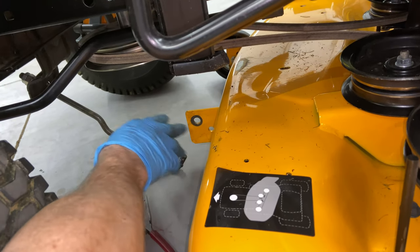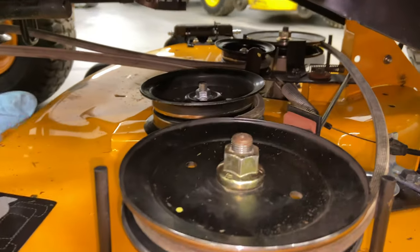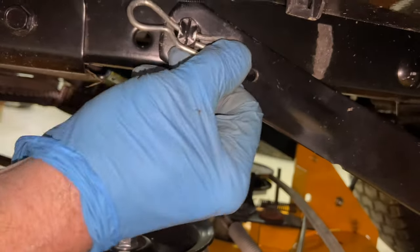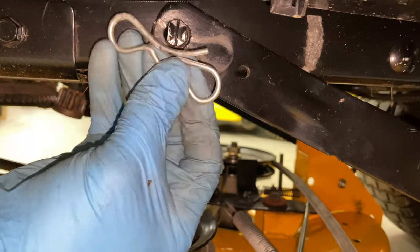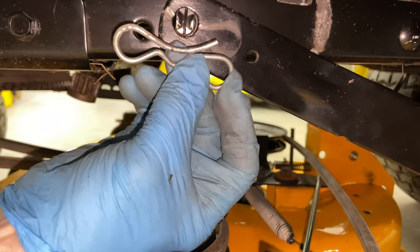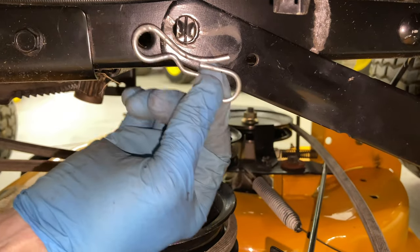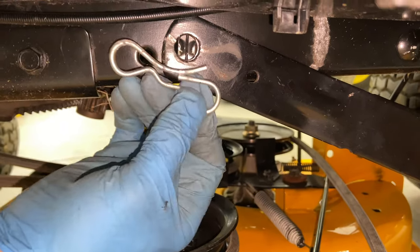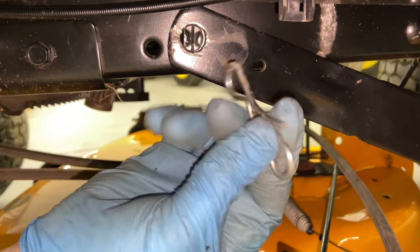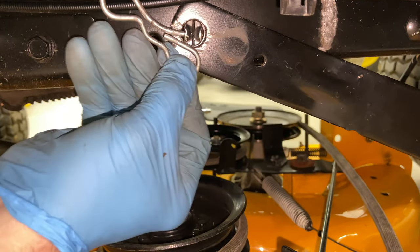Coming back to the arm underneath the machine — this is the back arm. I'm just going to pull it down and push it forward; it comes right out. Pay attention to which way this is facing — it's facing rearward. I always tell everybody: don't put your clips on facing forward, put them on facing rearward. We do 90% of our traveling forward, so if the clip gets pushed, it'll get pushed in rather than out and fall off. These are really good clips; just make sure when you put it back in, put it back in this way. Go ahead and drop this arm.